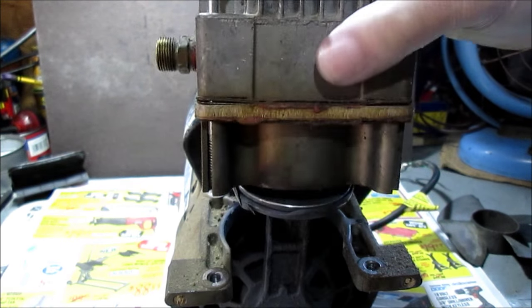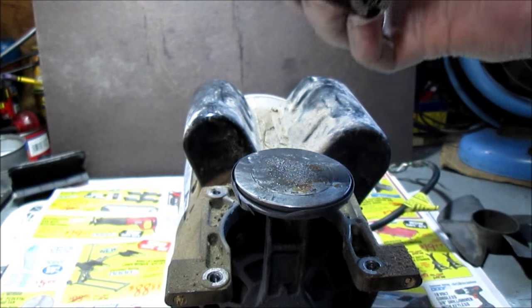We got the bolts loose. We're going to take the head off part of it. We'll get inside of here eventually.